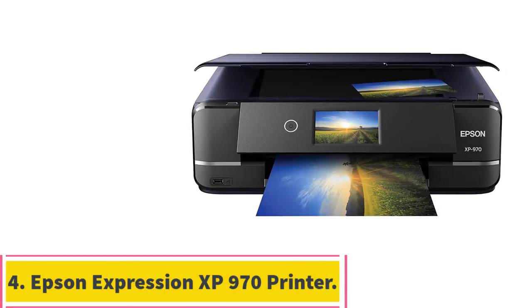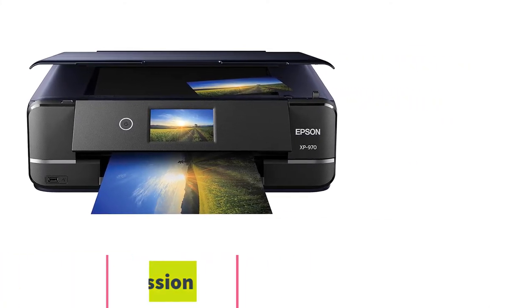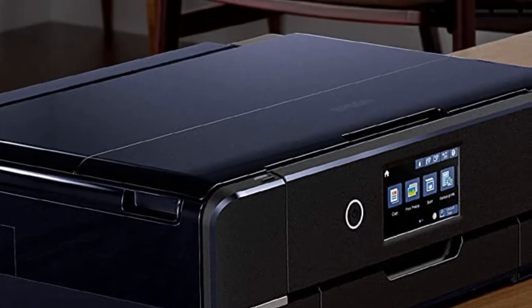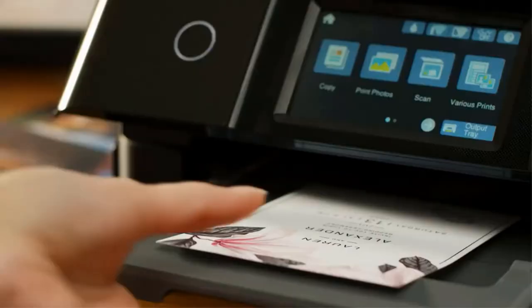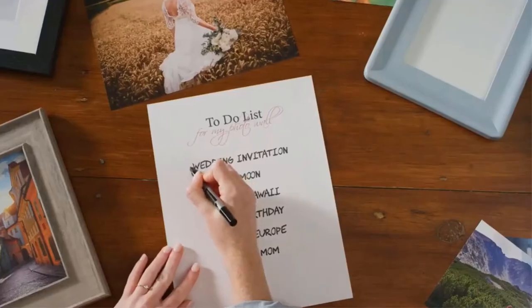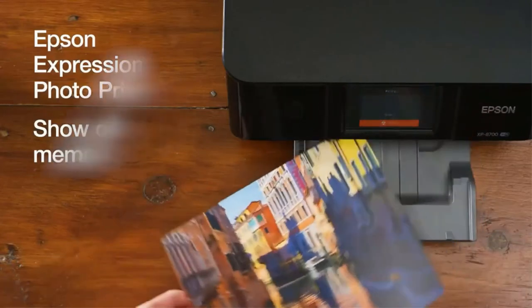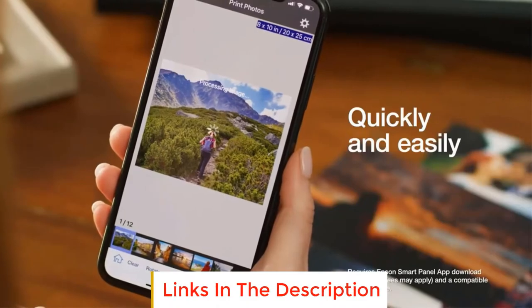Number 4, the Epson Expression XP-970 Printer. The Epson Photo Printer offers high-speed printing at up to 20 pages per minute in portrait or landscape orientation. Its wireless connectivity makes it easy to use anywhere in the home or office. It also includes a scanner that lets you scan documents directly into your computer. You can easily set up this device on any compatible operating system, including Microsoft Windows, Apple Mac OS, Linux, Chrome OS, Android, and others.